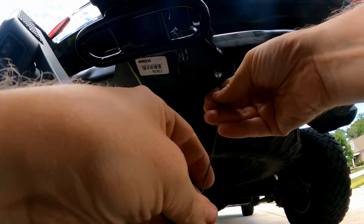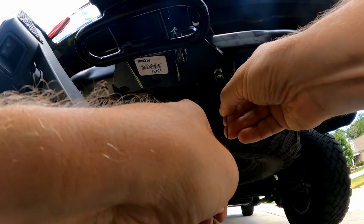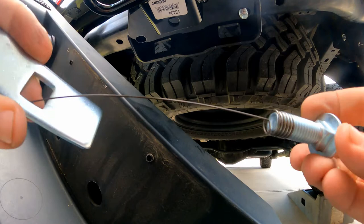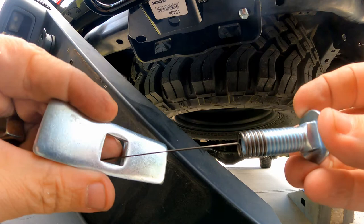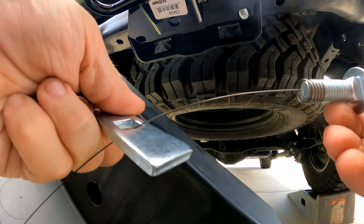Fish it out of there, and then this little screw piece comes right off. Pro tip for this part: when this is hanging out of the end of the bumper, you don't want to have it tight and then drop it in — it gets jammed. Keep it loose, and as you pull it through it works itself to the right spot and drops in a lot better.